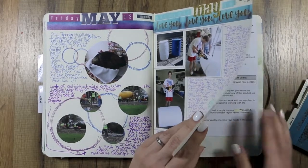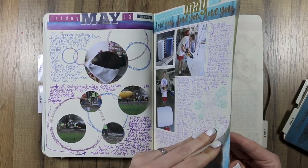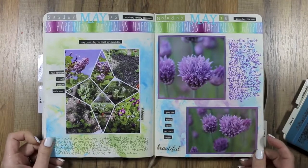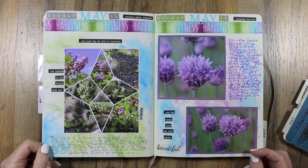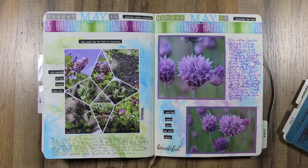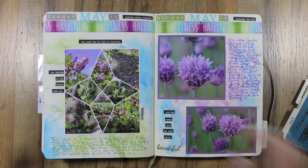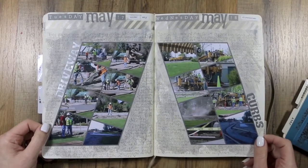When I have stuff I want to keep I just stick it in between the pages. I was playing with some Lyra watercolors and these pictures turned out really pretty. The camera still wasn't working and I struggled the entire month trying to figure out if it was just me — I hadn't had the camera in so long I couldn't remember. The chives were blooming and I got a whole bunch of flower pictures, so I thought it was pretty.